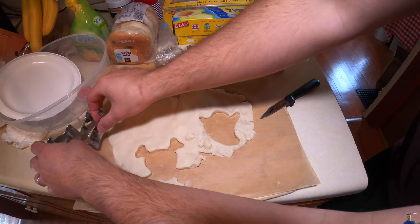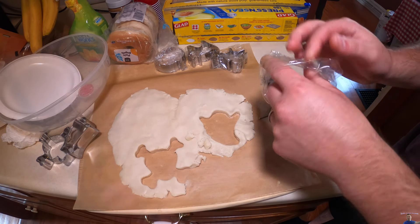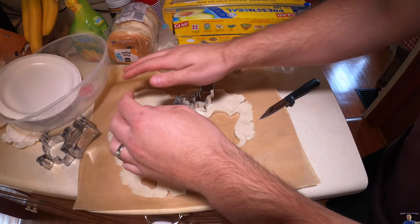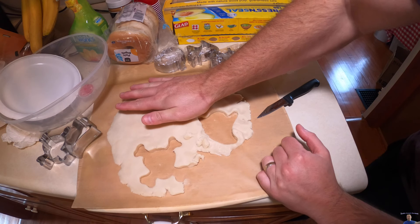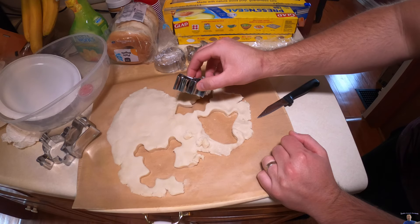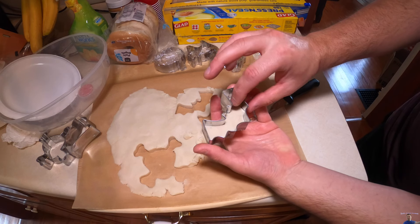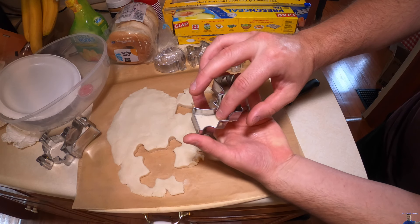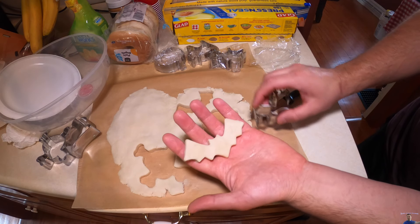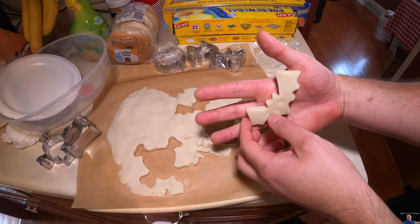So far I'm loving these cookie cutters — they are awesome. Up next we got a bat. That worked out good. What you do here is simply press down as you go. If it gets stuck inside, you turn it over and that's what's going to be on top inside your oven.